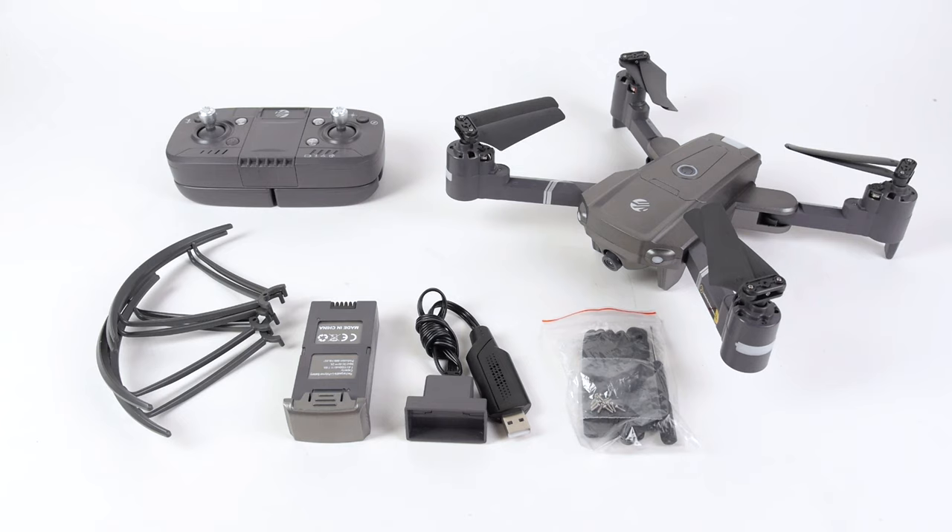After removing your new drone from the box, you'll see that you have a drone body, a drone battery, a remote, a charging cable, a small screwdriver, propeller guards, and extra propellers.